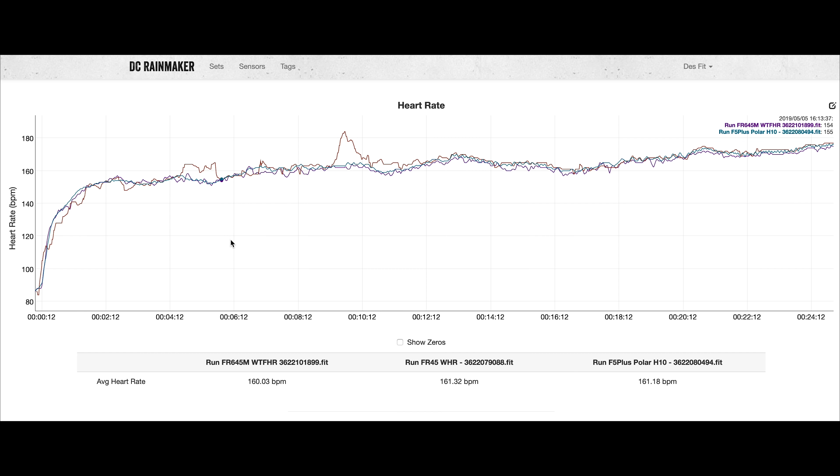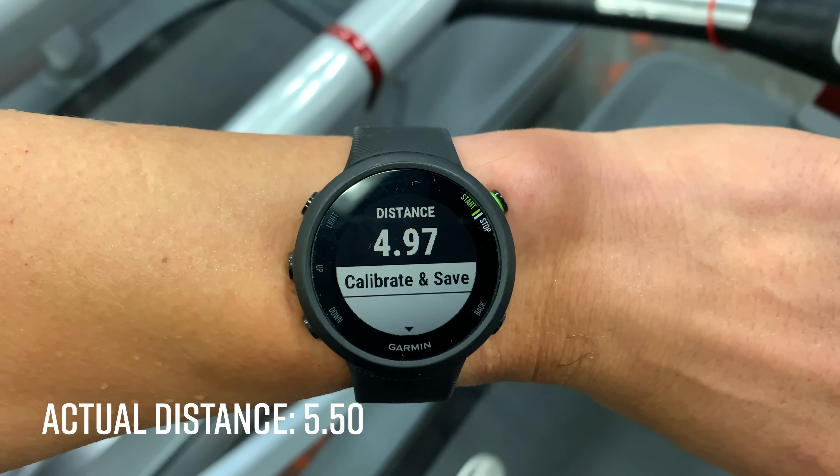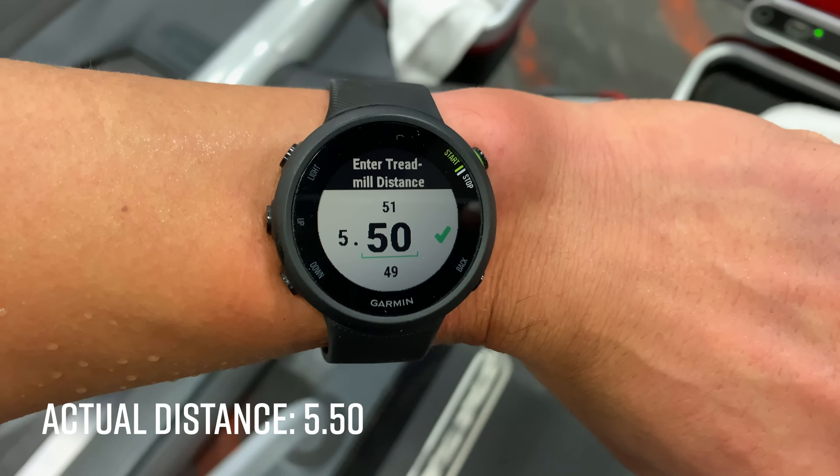GPS performance was quite good — pretty much spot on for running, tracking distance well with accurate GPS tracks. After completing a run it shows plenty of details including estimated VO2 max, which updates as you complete more runs. The watch also collects cadence and stride length, which were very comparable with other test devices. For cycling — both road biking and mountain biking in wide-open and heavily wooded areas — GPS was nearly identical to other test devices.